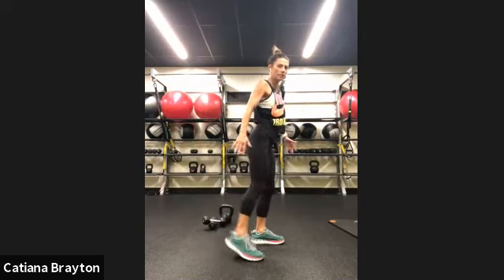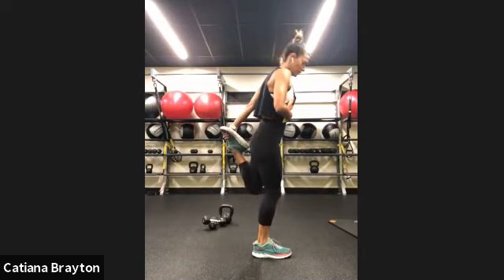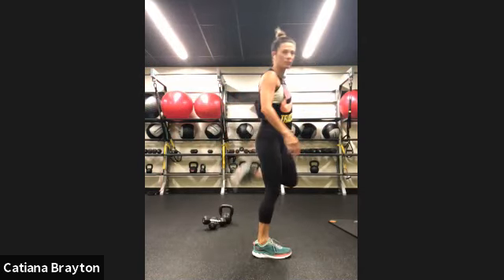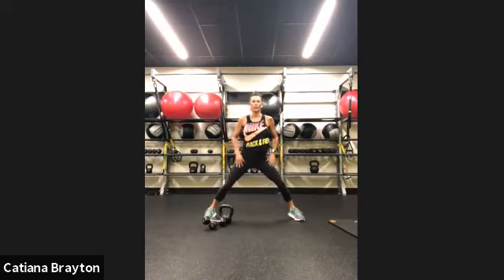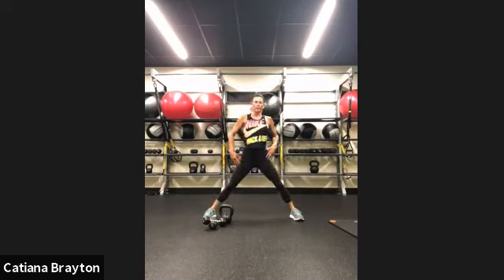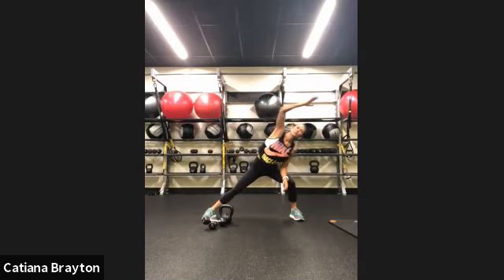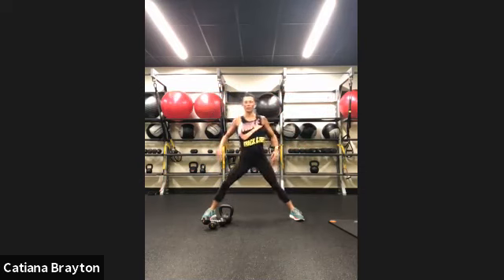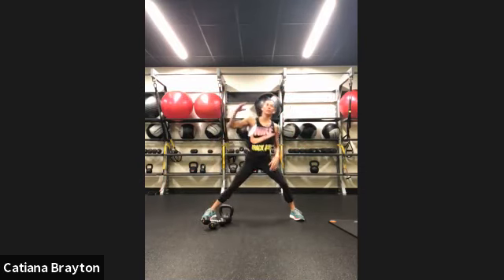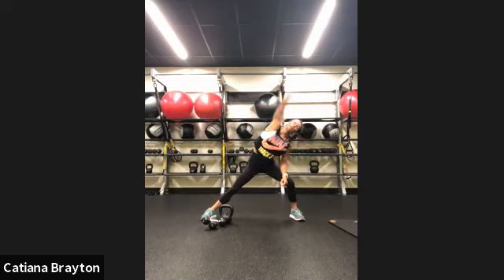Stay right here. Grab your right one and stretch it. And grab your left one, stretch it. Let's stay right here — open our legs wide. Bend your right, reach to your right. Bend your left, reach to your left. And rest.